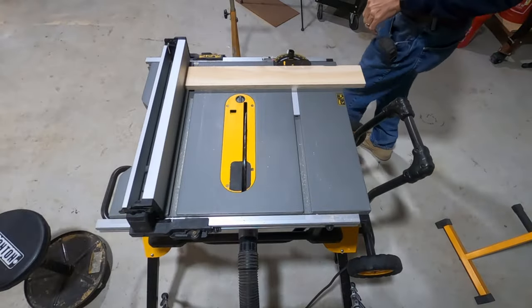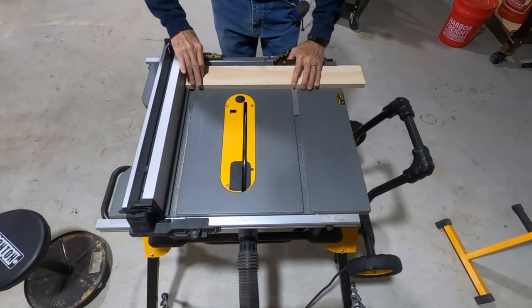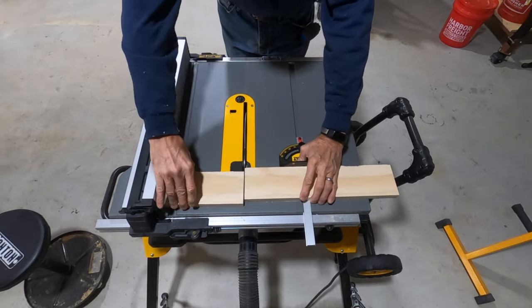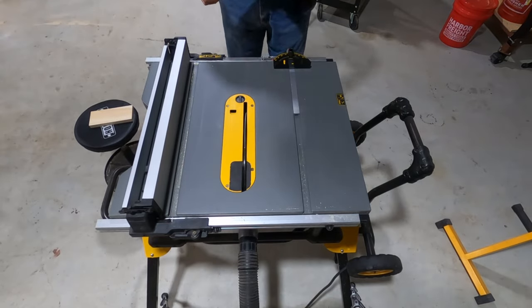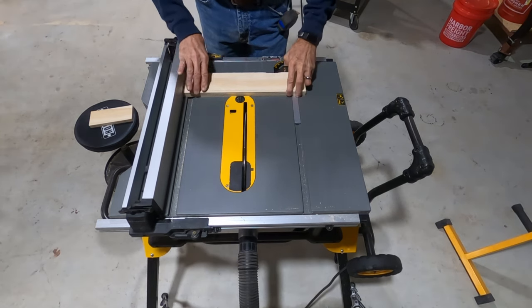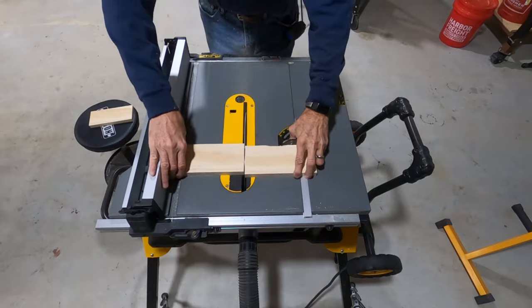The next cuts are for the back bridges — both of them. What I'm going to do is glue two pieces of wood together and they're going to be both eight inches wide. Funny thing is this would have been an exact great case to have a crosscut sled. The miter is doing a good enough job for this purpose. That's not a very high tolerance piece, but again, could have used my crosscut sled if I had one.